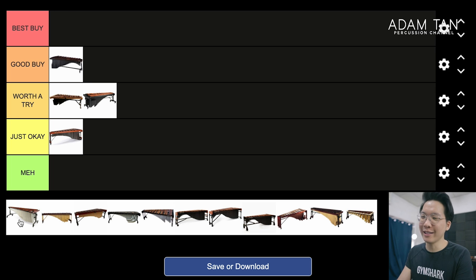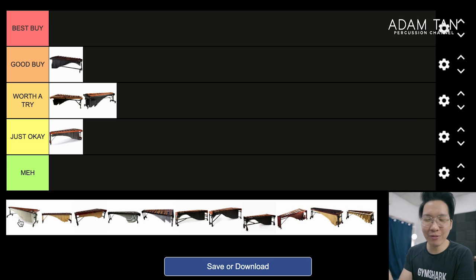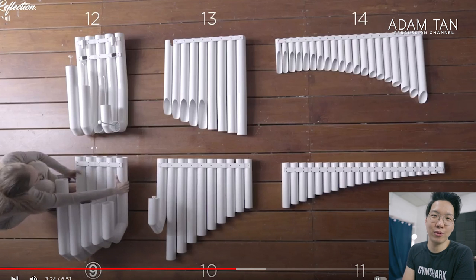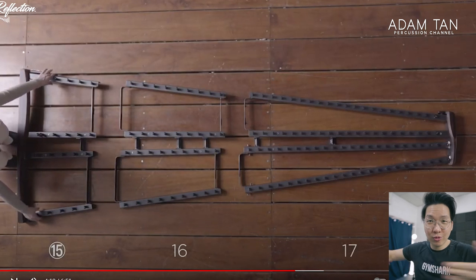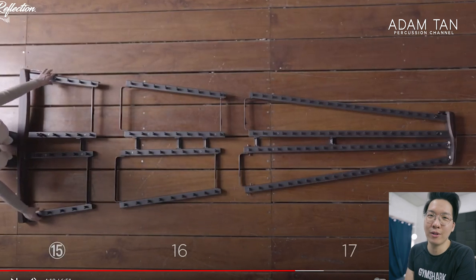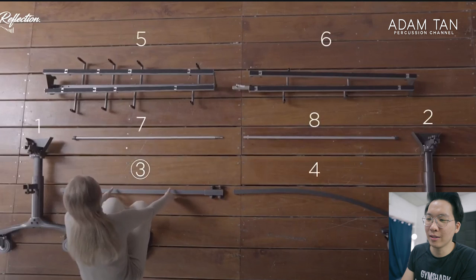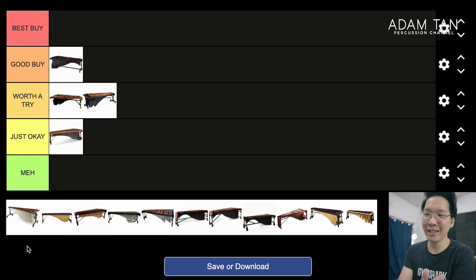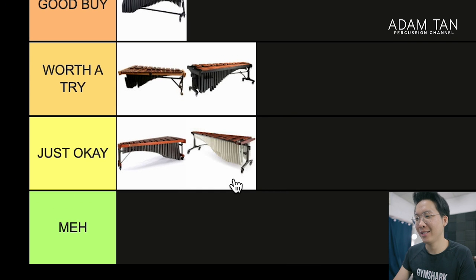The Majestic Reflection Marimba — I tried this when it first came out at PASIC in 2018, and I was severely disappointed. It doesn't sound very good; the Concert Black actually sounds better. It seems to just not have any resonance. The frame design, broken into four individual sections, must be so difficult to assemble and disassemble with so many little parts. The more joining parts you have at important stress points, like horizontal beams, the more likely they are to fail over time. I also don't really like those white resonators. I'll give them points for trying to innovate, but this is Just Okay.